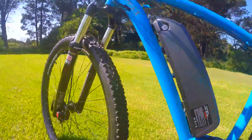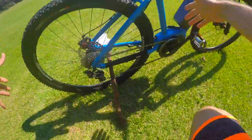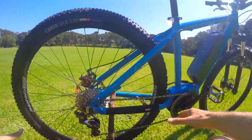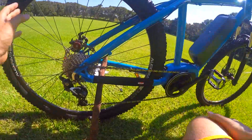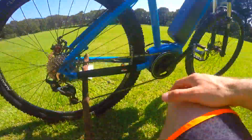You've got great components here: RockShox fork, Tektro disc brakes, and a really nice big 29-inch wheel — you should try a 29er. You've also got Alex rims, Kenda tires, and a Shimano SLX gearing set.